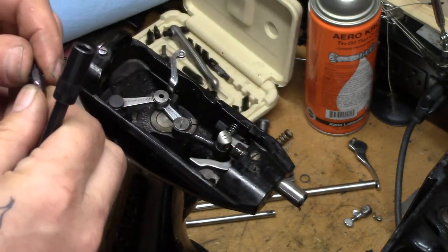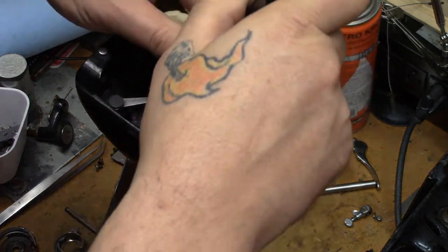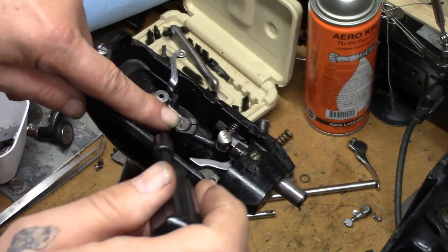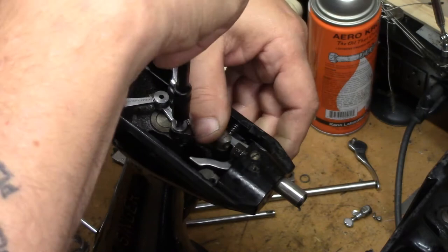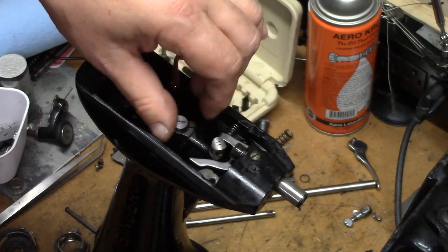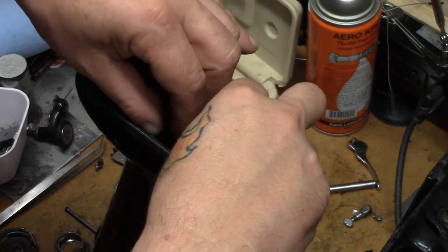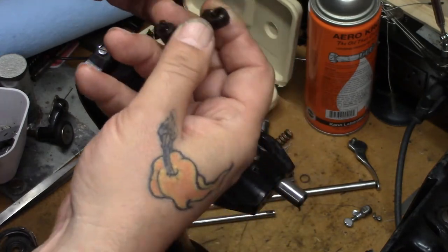This is a number 90 screwdriver bit. This screw here is not right-hand thread — it's left-hand thread. So to remove it, you turn it to the right, not to the left. This is a righty-loosey, lefty-tighty screw. This is a set screw — be very careful with it, these things are expensive if you can find them. That removes the linkage.